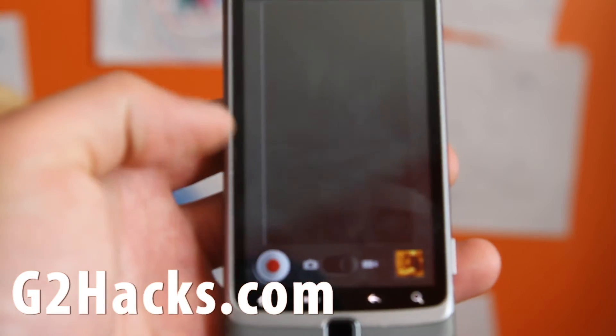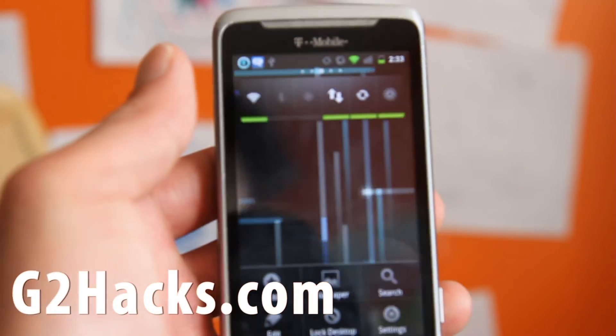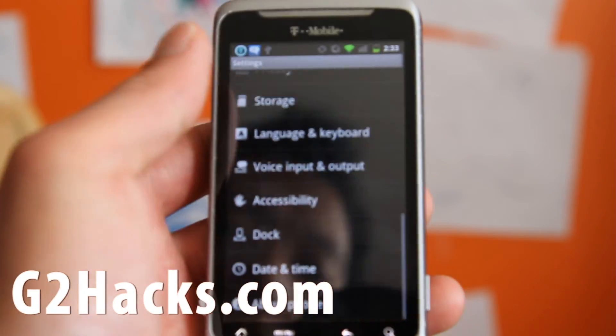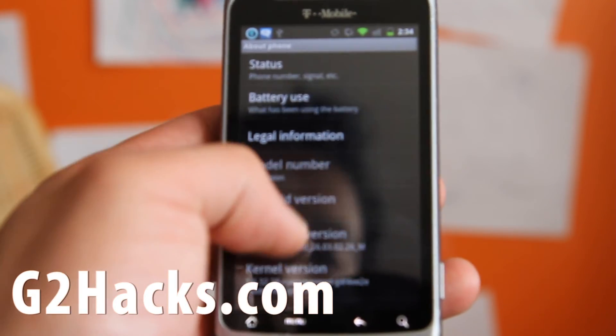This is Gingerbread. Before Ginger Villain, Cyanogen was running on Froyo, but now they have 2.3 — 2.3.3. How cool is that?